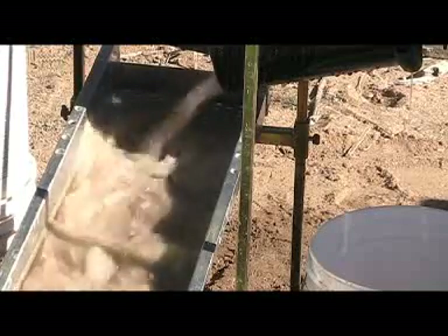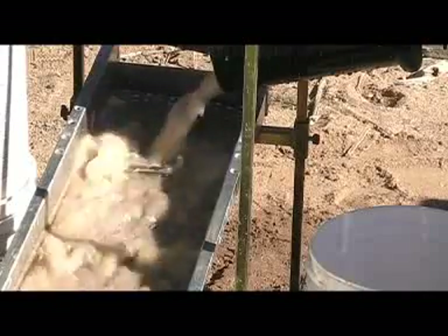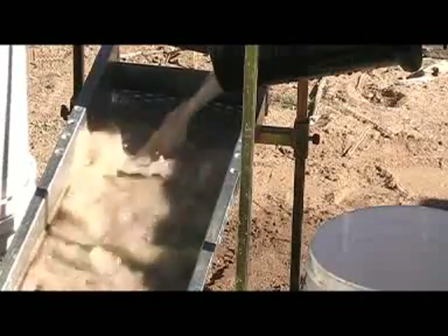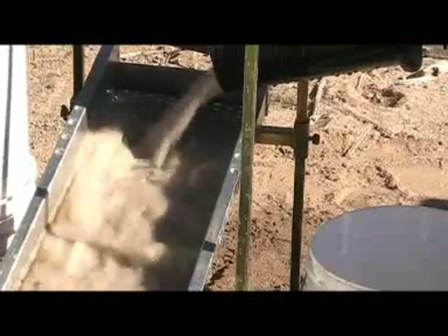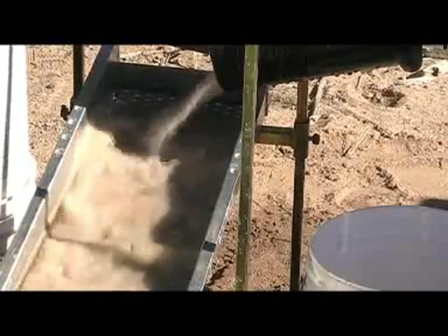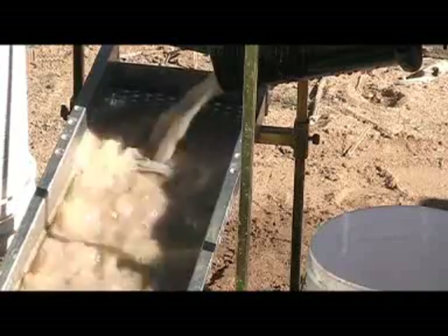I have the tilt on my trommel a little bit less than I think I've had it before. The dirt I'm running through here has already been classified, so we're liable not to get anything out the back at all. I have some other dirt that is unclassified that will be a better test — that will be trommel test number three.